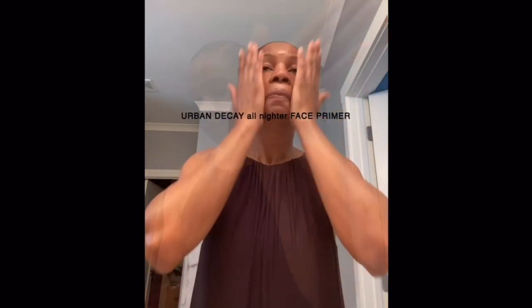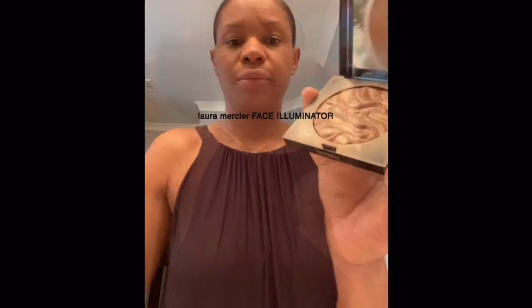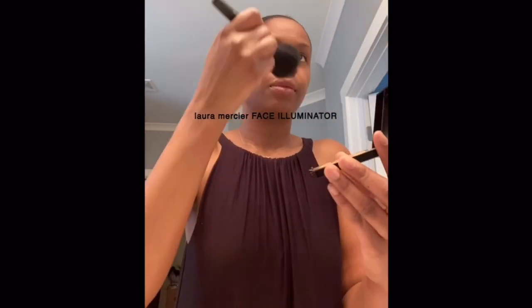I start with a primer, putting it all over my face and neck. Then I use loose powder from Bare Minerals — this powder has great coverage and I put it all over my face. Then I use another powder, also from Bare Minerals, in a slightly lighter shade to make sure the color is even. Then a little bronzer from Laura Mercier to add a nice glow.